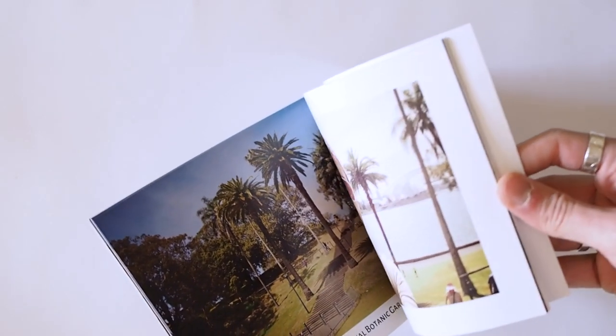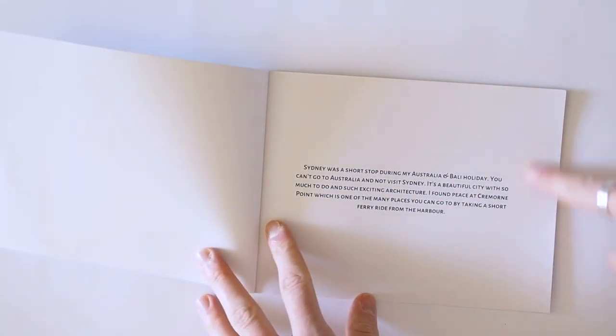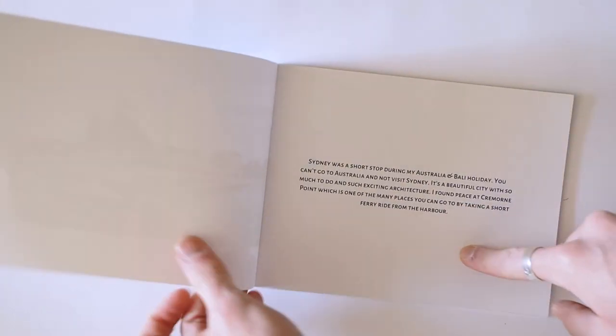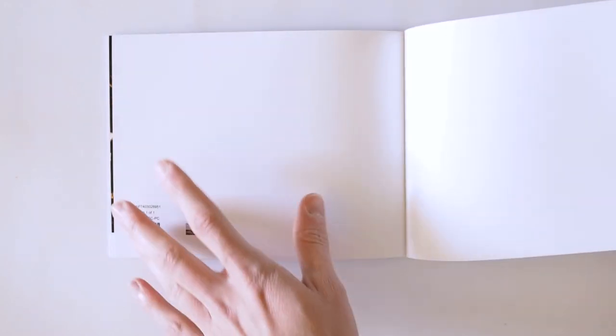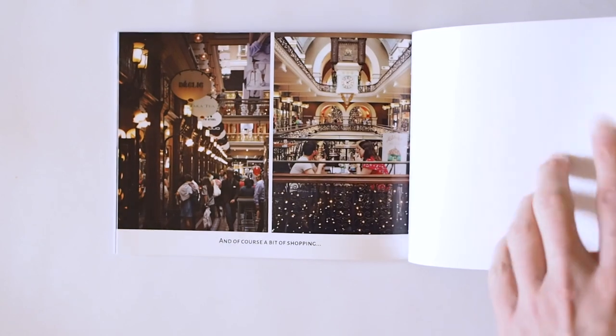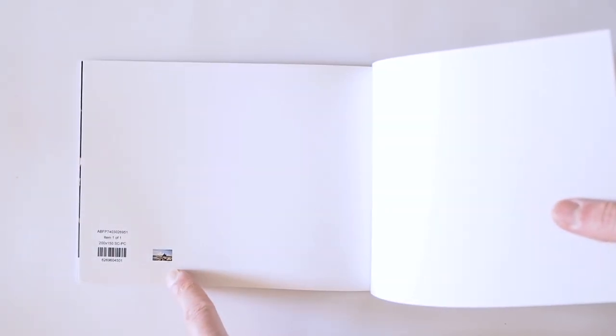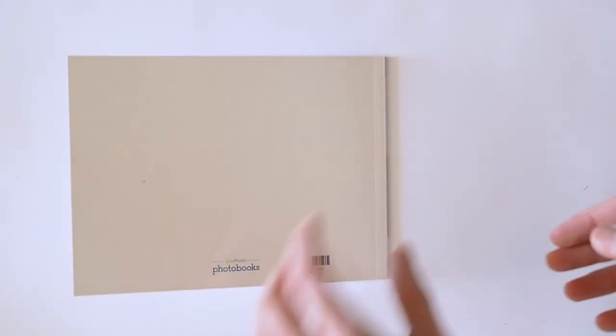The binding is really thin but it keeps together very well and it doesn't give any cracking sound when you page the book, so I'm very happy with it. When you open it, the book starts on the very first page and there's nothing on the back of the front cover. On the back it's a bit different because you've got an extra page — then you've got a white page, then a little thumbnail of your cover, a barcode again, and the last page.